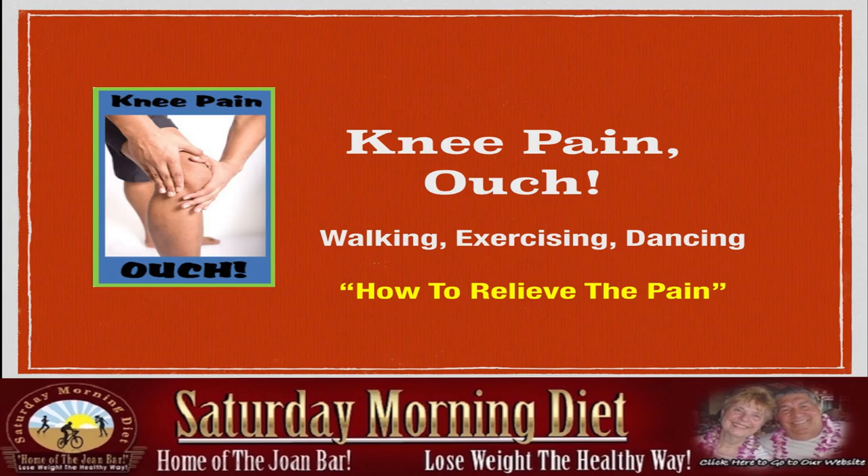Knee pain — ouch. Walking, exercising, dancing. In this video, we're going to show you and share with you what we've learned about how to relieve the pain.